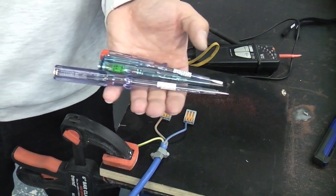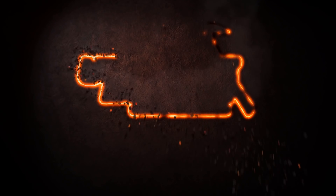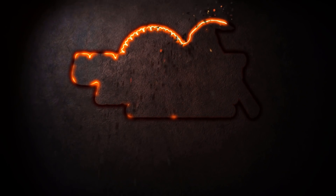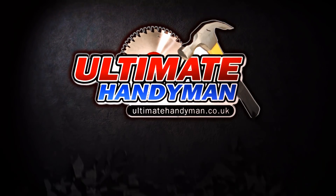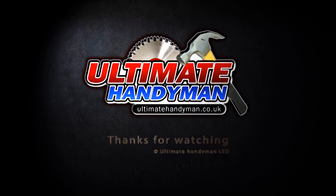I'd like to thank you for watching this video, and if you haven't done so already, please subscribe to the channel. Thank you.